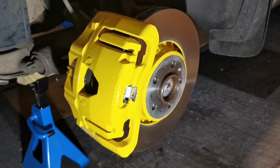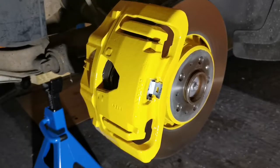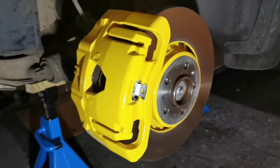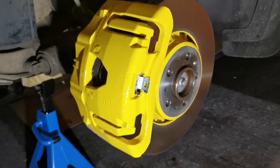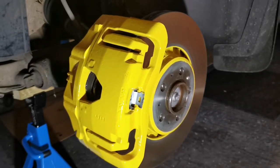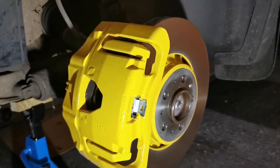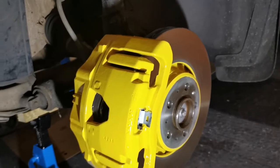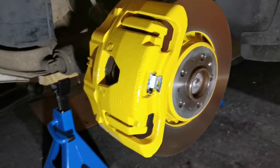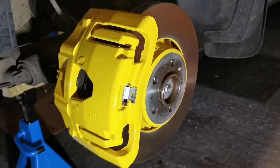Here you have it — that's five coats and I'm very happy with that. The reason it's a good idea to give it a coat after it's all been put back together is that you're bound to mark it a little bit putting it back together. So once it's all back together on the brake disc and bolted up tight, give it a final coat and it just covers up any last little marks.